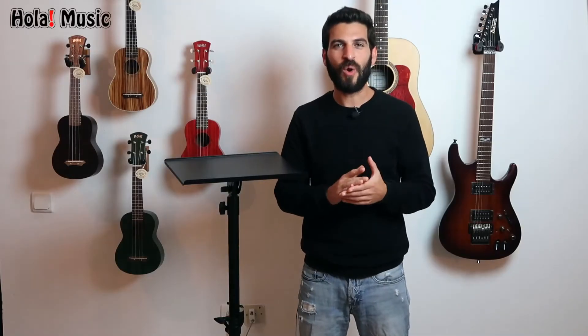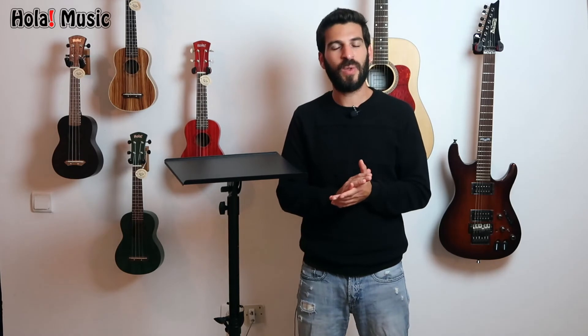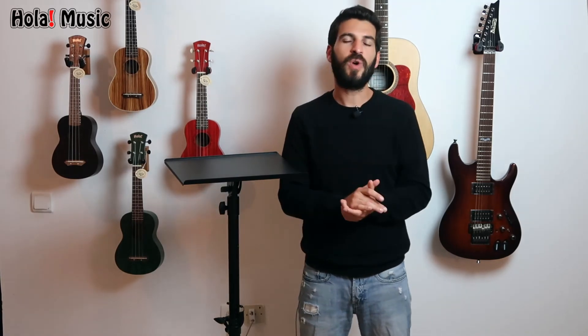And there you have it — the OlaMusic professional heavy-duty multi-purpose tripod stand. People are happy with it, and I'm sure you would love it too. As always, you will get an email from me personally the same day the stand is delivered so I can make sure everything is perfect and that you're happy with your purchase. Thank you so much for being here with me, and I'll see you soon. Bye.